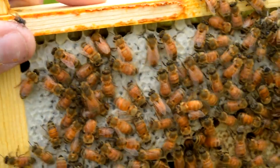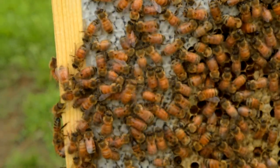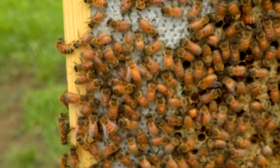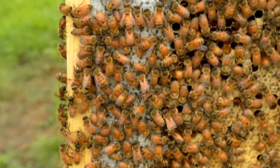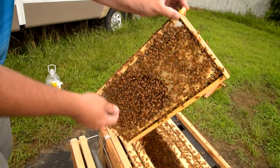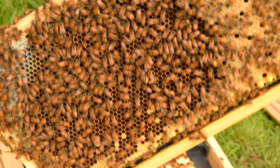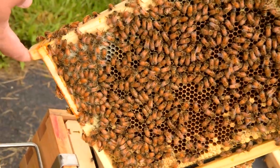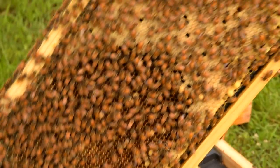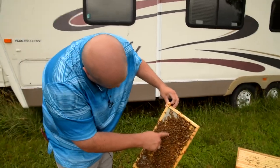And then this is all honey — the white stuff. This area was all capped like this, but all of these cells are where bees have actually emerged. And if you look in the bottom, almost all of these cells have eggs in the bottom.